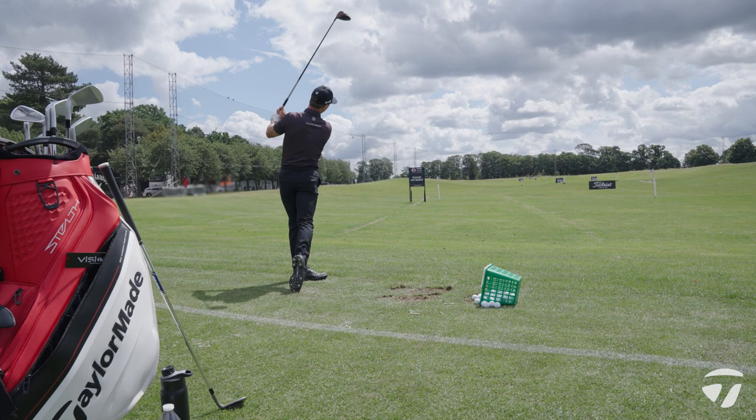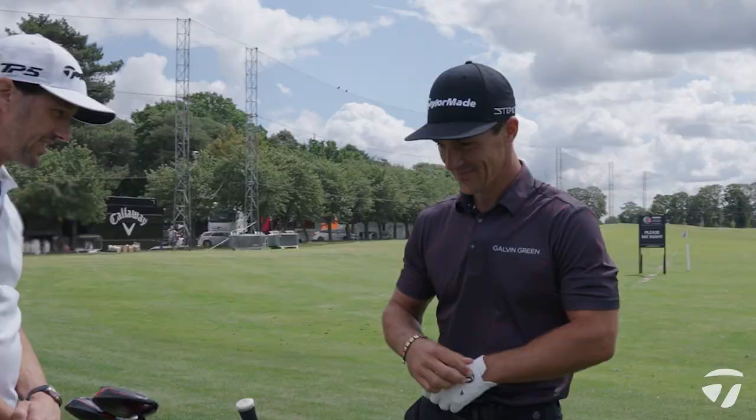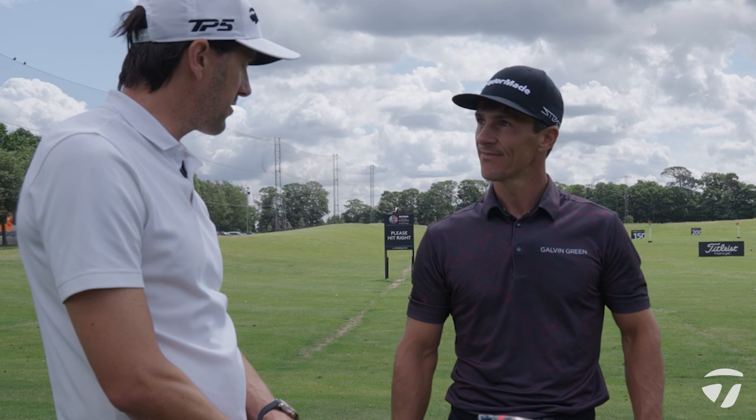A nice little right-to-left shape that we talked about — with a nice little helping breeze, perfect. Well Thor, thanks for taking the time to talk through your bag and setup with us. We wish you all the best this week at The Belfry in defence of your title.